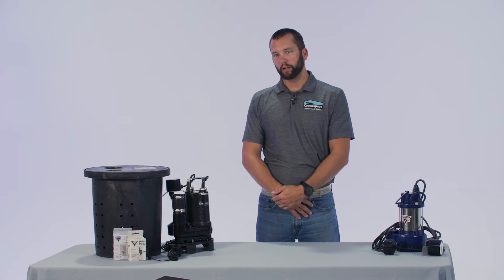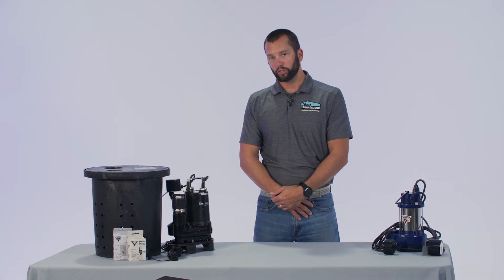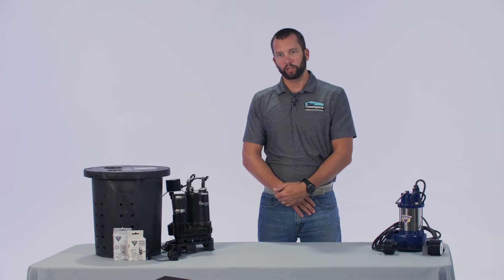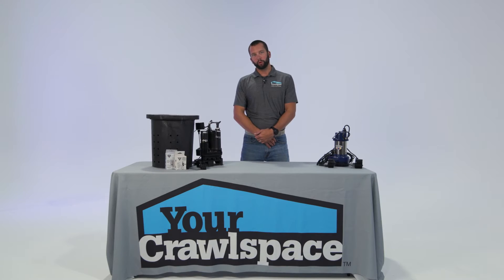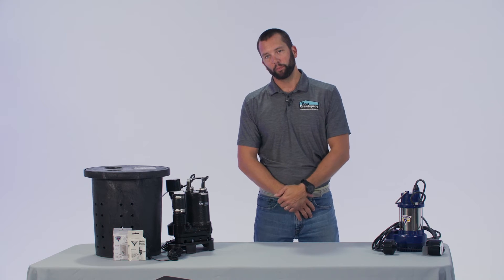YCS is very excited about our partnership with Glentronics. Glentronics is an awesome manufacturer of sump pumps and pump products, everything from battery backups to controllers to sump pumps to dynamic sump pump kits.